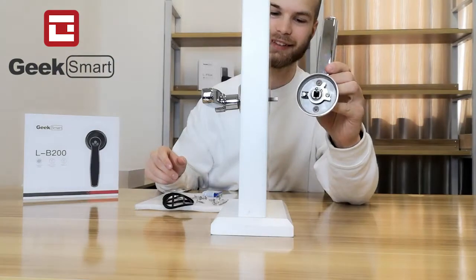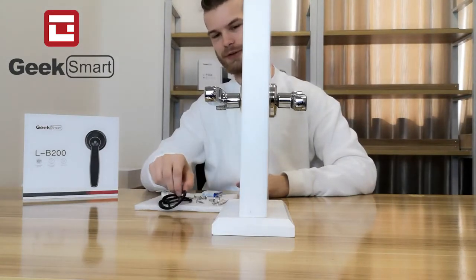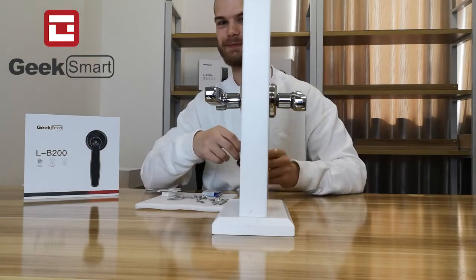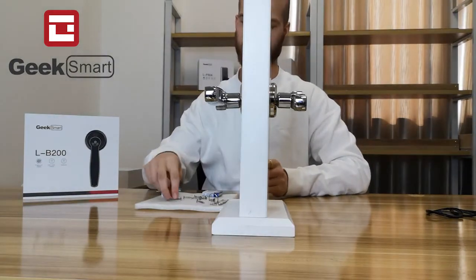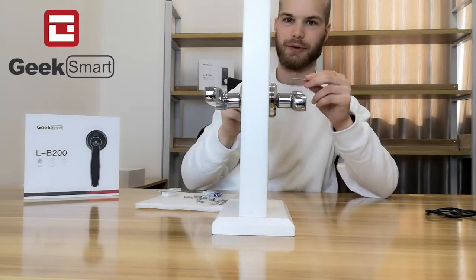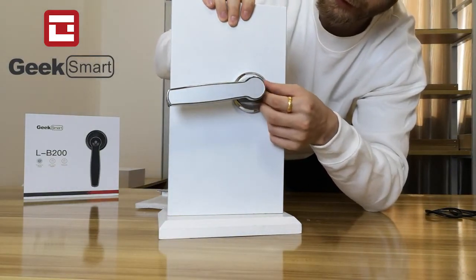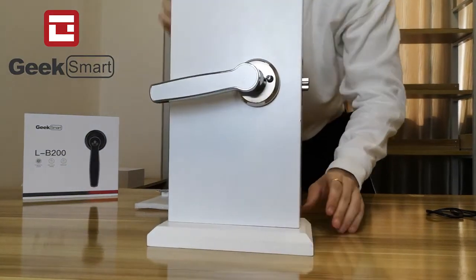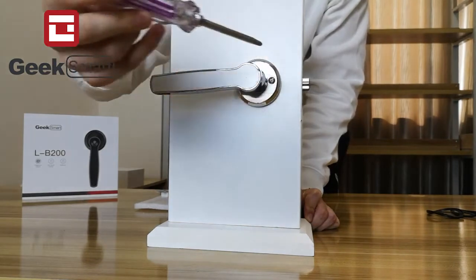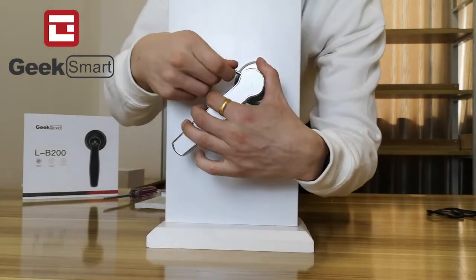Now take the other side — the interior handle — and plug it into the spindle. If you want to protect your door, you can use the rubber gaskets, placing them on before the handle, though it's not strictly necessary. Next, take the two screws and screw them into the connecting screws on the interior handle side. For the second screw, turn down the door handle and then fit the screw.